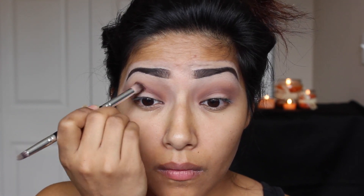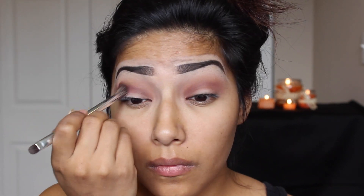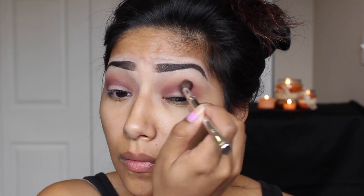Now mixing a plum eyeshadow and a dark brown, I'm going to add those two colors into my crease, blending in circular motions — blending the plum and the dark brown together, making sure there are no harsh lines. I even switched my blending brush just to make sure everything is seamless.